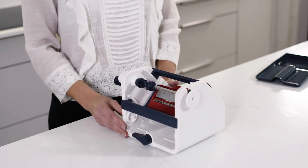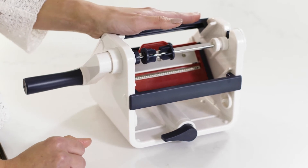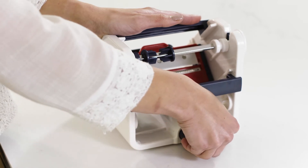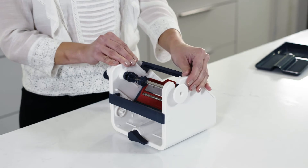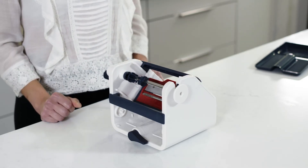Now place the main body on a flat dry surface with the handle and the locking lever facing towards you. Apply some pressure to the top of the main body and rotate the locking lever 180 degrees so that it's locked in place on the surface. Test and repeat the action until the unit is secured to the surface.